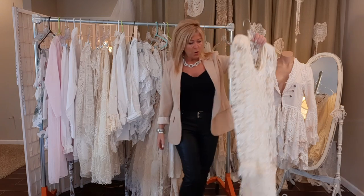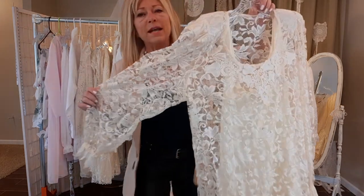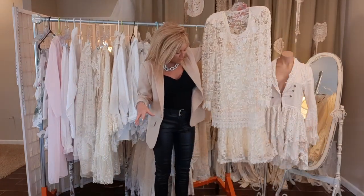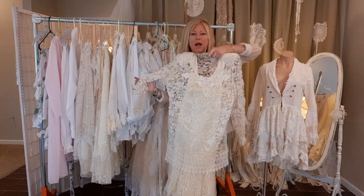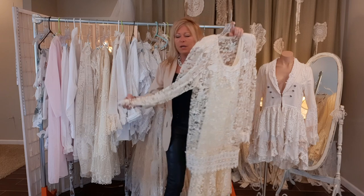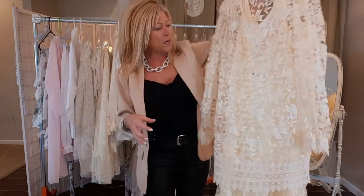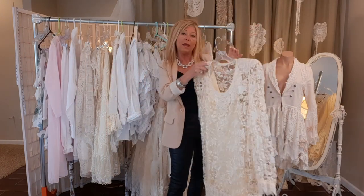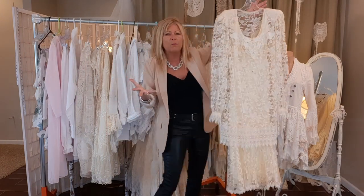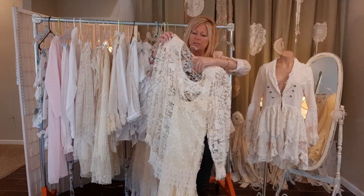What I found at the thrift store was this cool lacy dress — well, it's not so cool, it's kind of matronly. It looks like maybe it was a mother of the bride dress at one point, but it has beautiful lace. I think it was handmade or maybe custom made. This is actually two pieces.